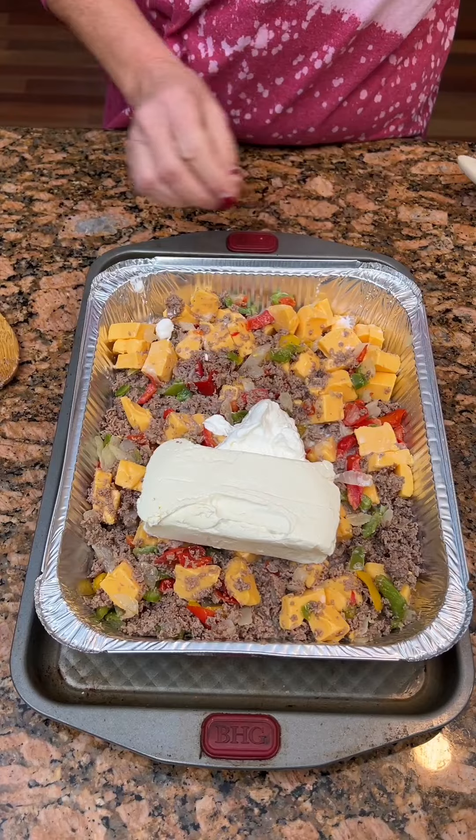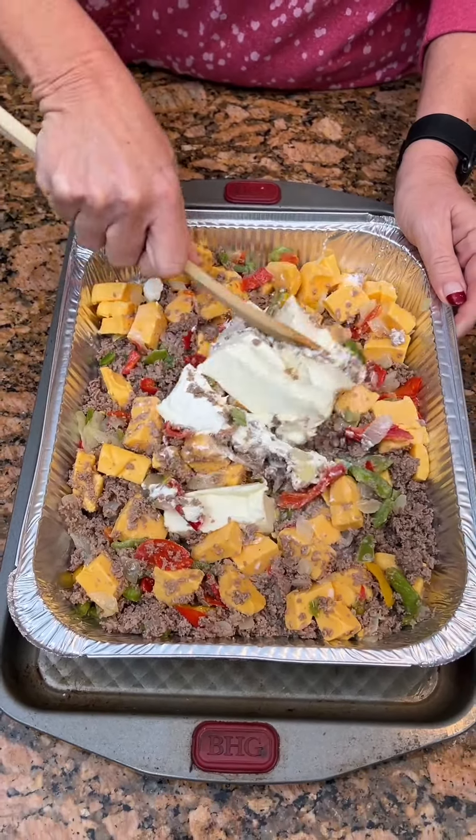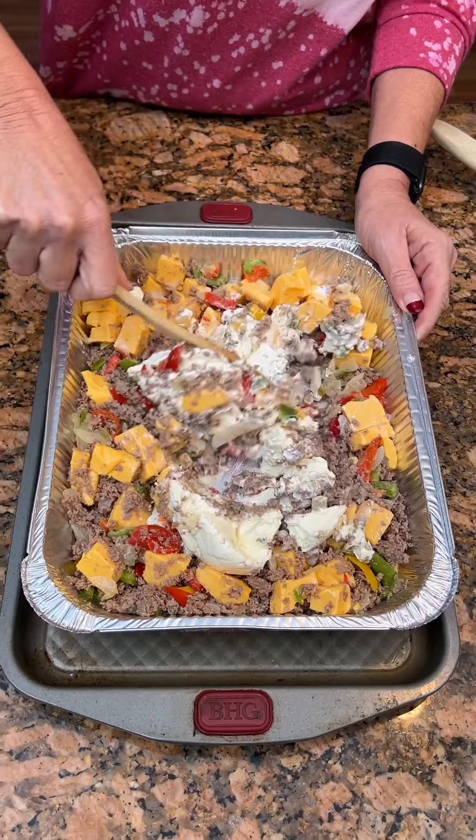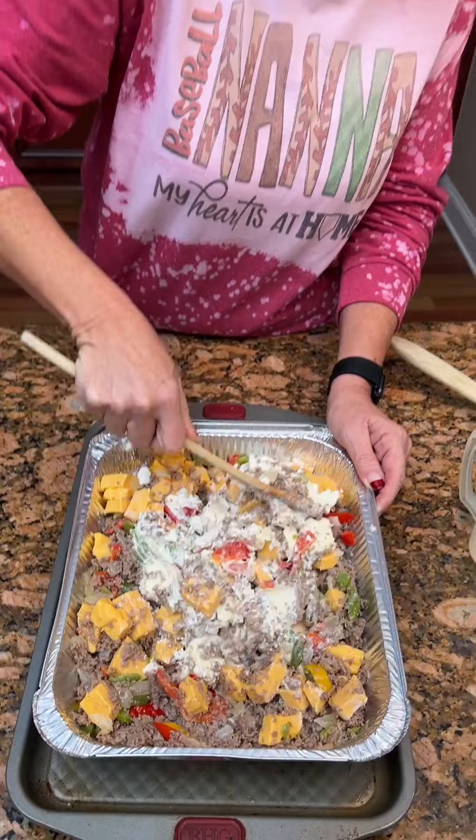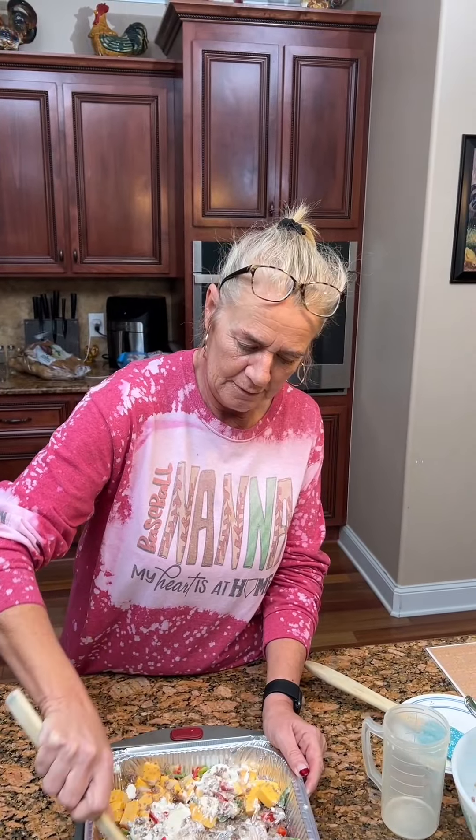You really just want to mix that all up. Yes, now you're just gonna take this and mix it all together. Your cream cheese being softened, you can just mash it all up. It's kind of like a take on that crock pot sausage dip for football games.